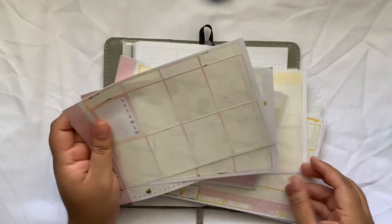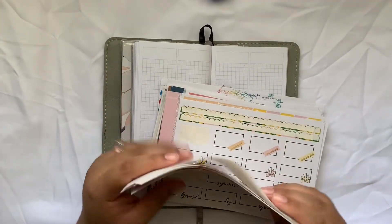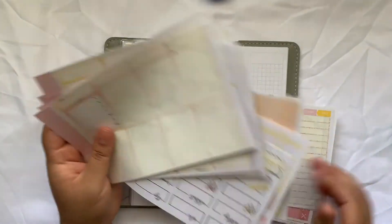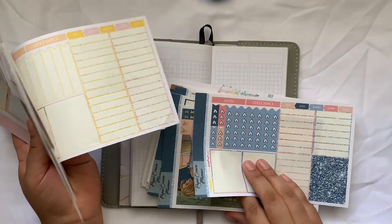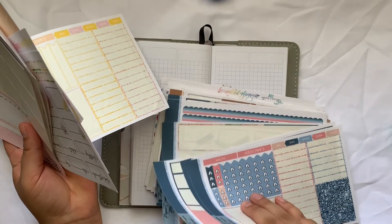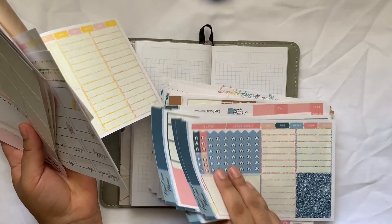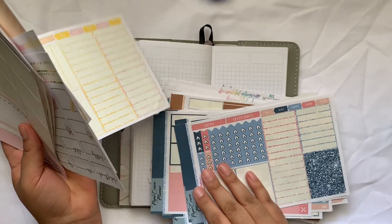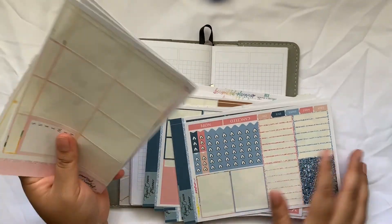That would be super cute to use. These are all like Paper Crown planner printables. I'm going to use the lemon one. That one's so pretty. I can do two spreads in my Transpression with this. I'm going to use the lemon one this week and do the other one next week, maybe.